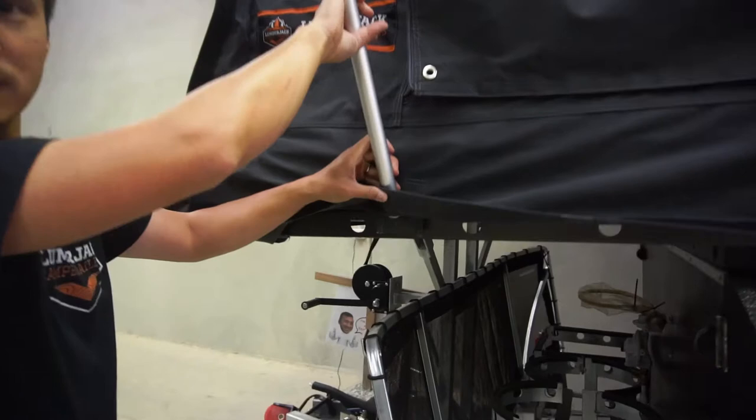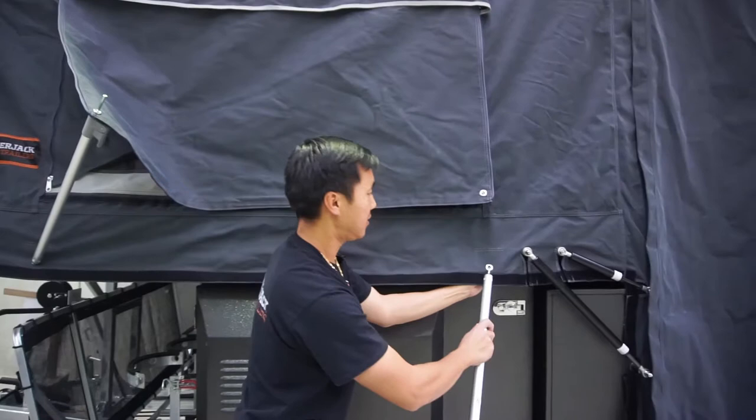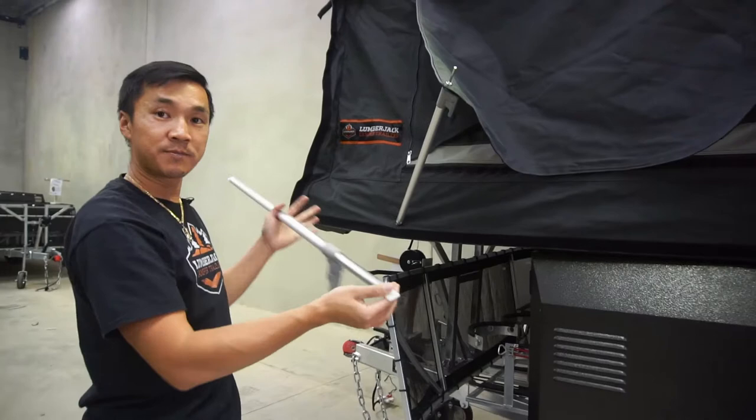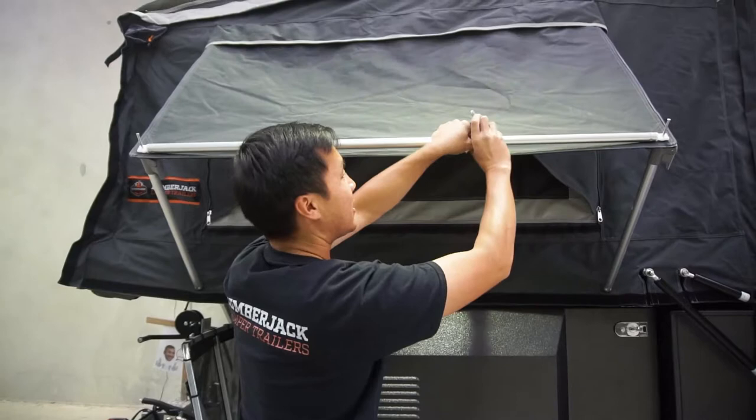I'll put these poles in there first and we'll get the other one in, making sure that we get the poles behind the canvas pouch. And you have the spreader bar — this is a number zero spreader bar, they are aluminium crinkle-weave poles. I like to put them on the top. Put that on there and tighten that up.